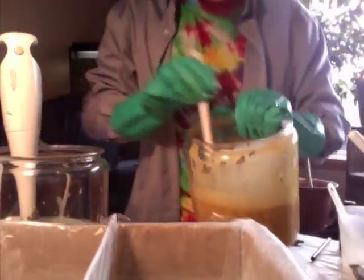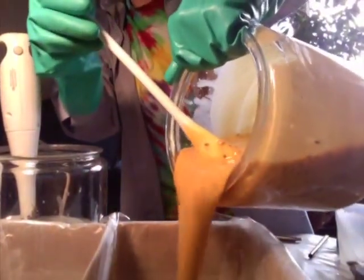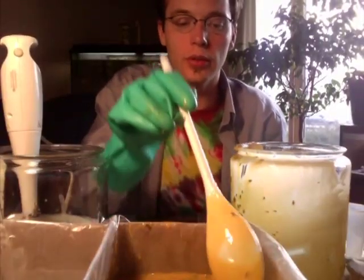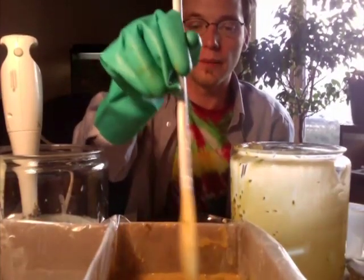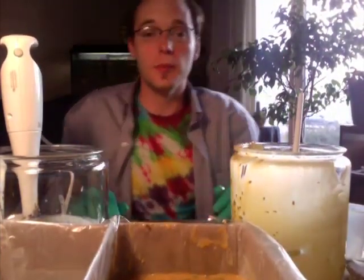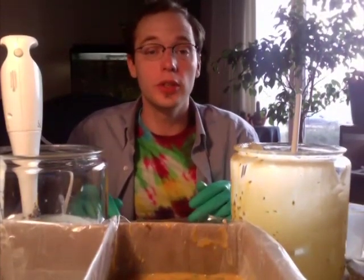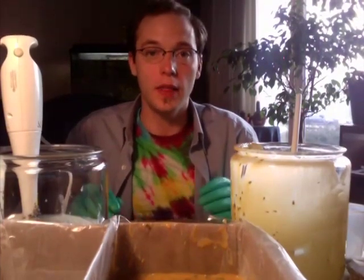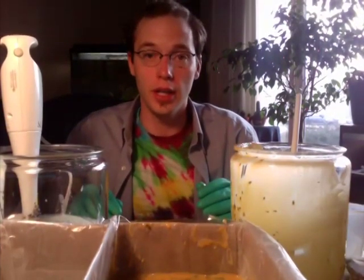We have a good trace going with our soap. All we need now is our mold — we'll pour the soap in and even it out into the corners. Then we just need to cover it up and let it sit for two or three days to solidify, after which we can start cutting it and letting it dry.